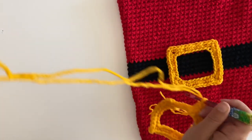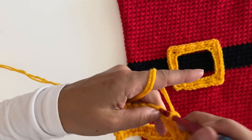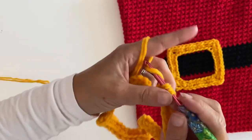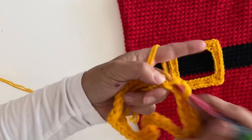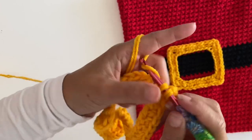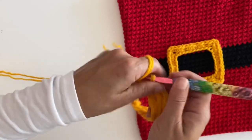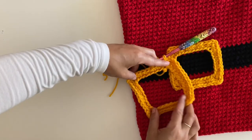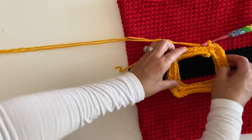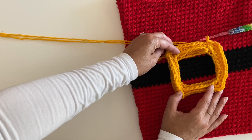In your last stitch you're going to do a corner — single crochet, chain two, single crochet — then join to your first stitch. Boom! There's your belt buckle. Go ahead and leave a long tail and stitch this on your tote.